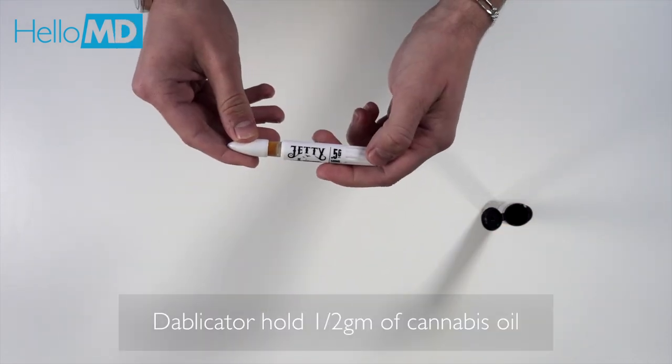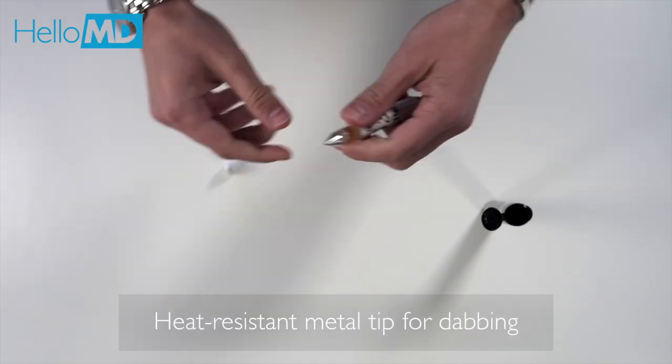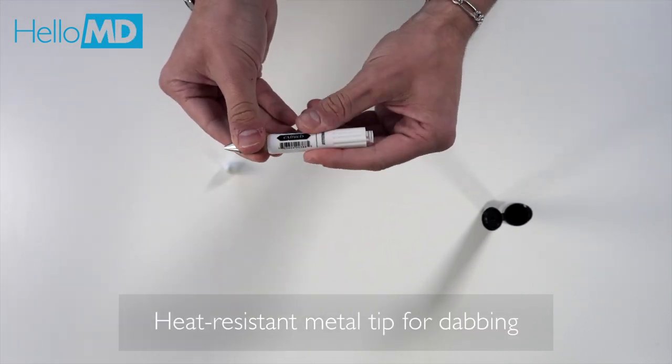Each Dablicator holds a half gram of cannabis oil. Thanks to this heat resistant metal tip, this is a great way to dab.